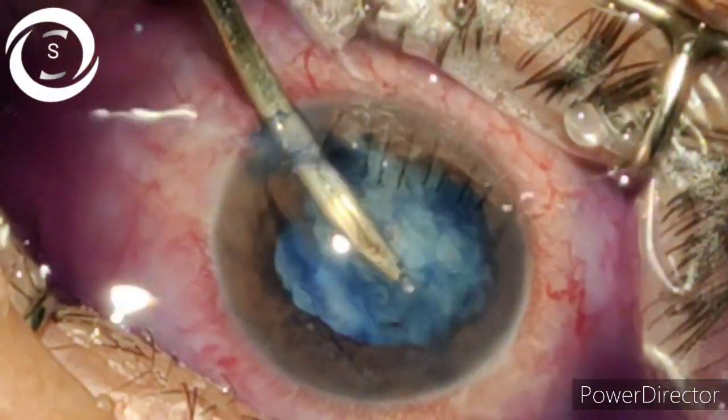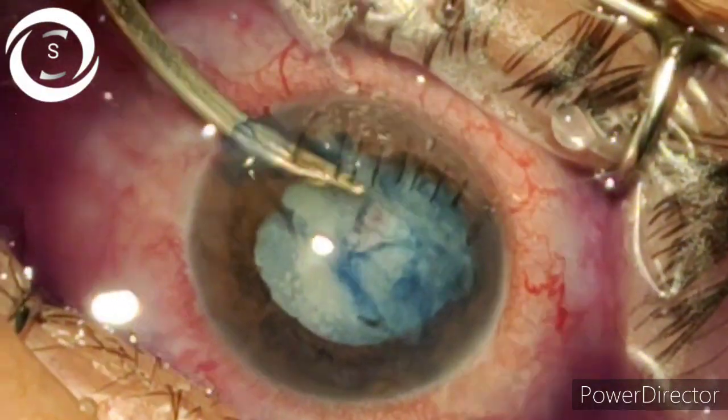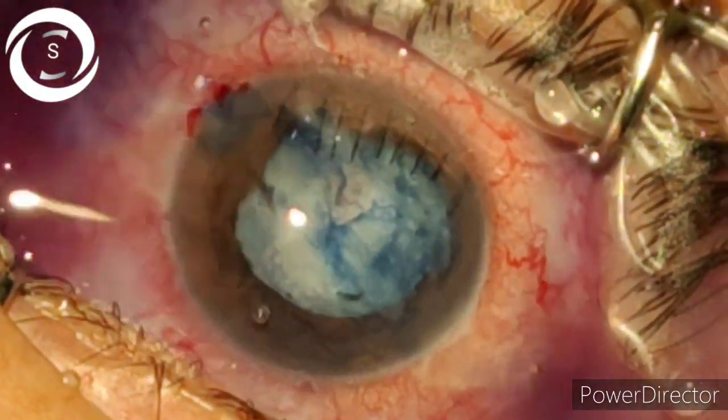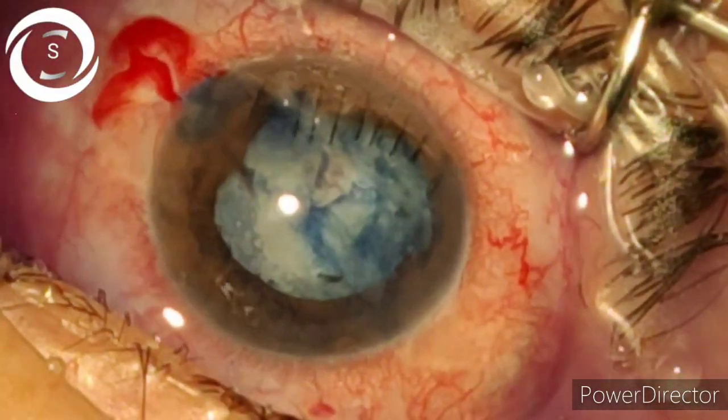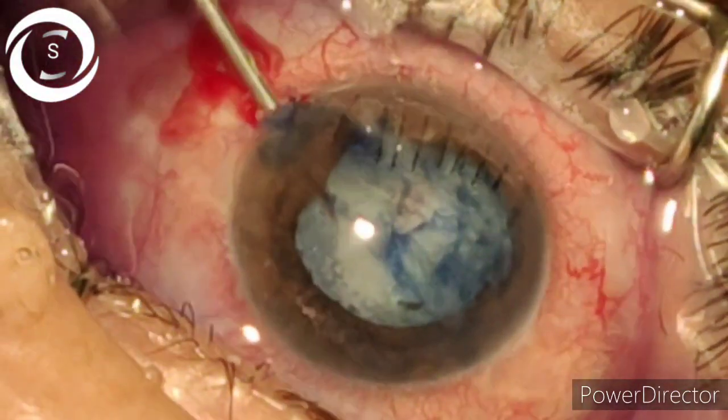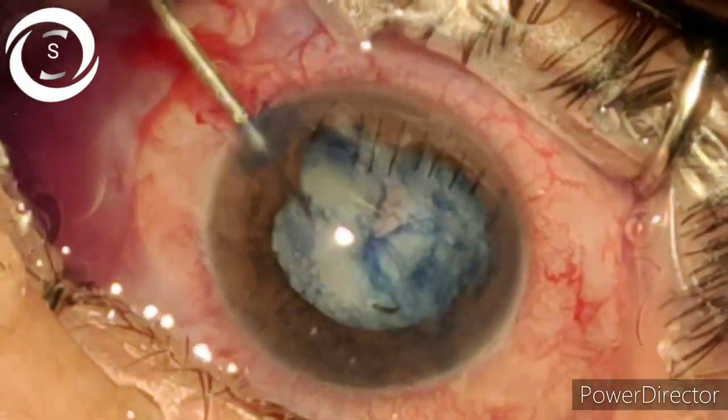You can see how shallow the anterior chamber is — even movements of the Simcoe cannula are causing difficulty. Now putting viscoelastic to deepen the anterior chamber.